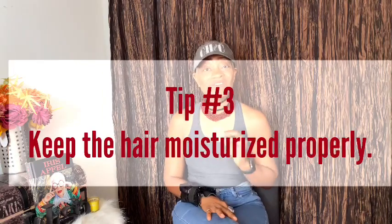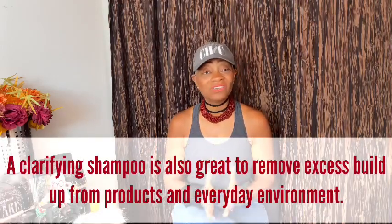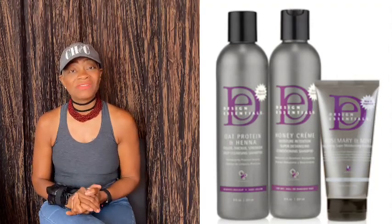My third tip: make sure you keep the hair moisturized. A lot of times people are just running conditioner through the hair, or using all-in-one shampoos and conditioners — that's a no-no. You need a separate moisturizing shampoo and a moisturizing conditioner. For me and my clients, I use Design Essentials moisturizing shampoo and conditioner. There are a lot of good options out there, so find your favorite, but make sure you really moisturize the hair.